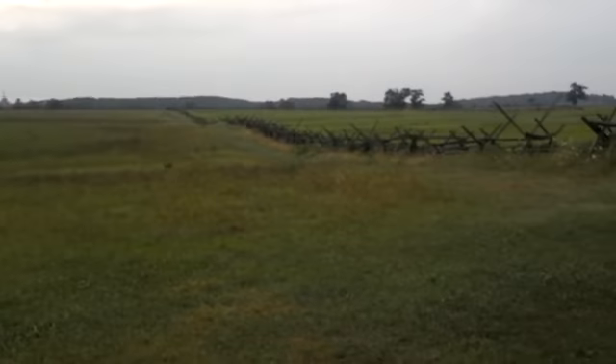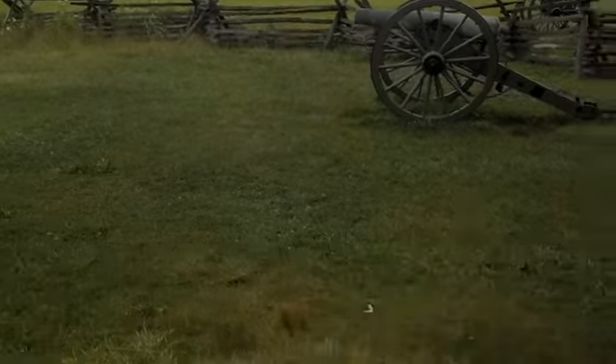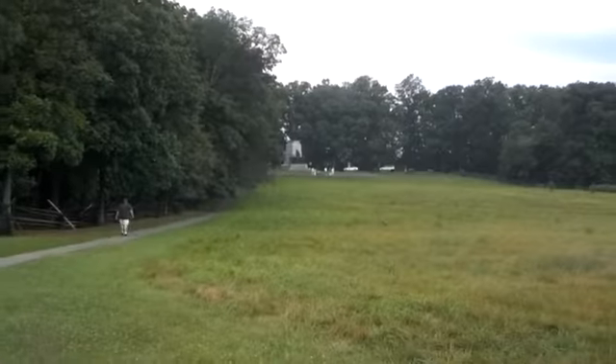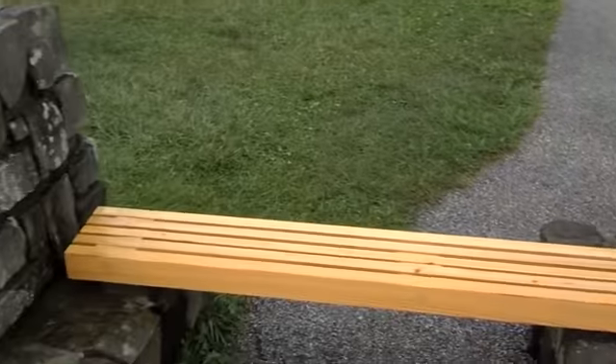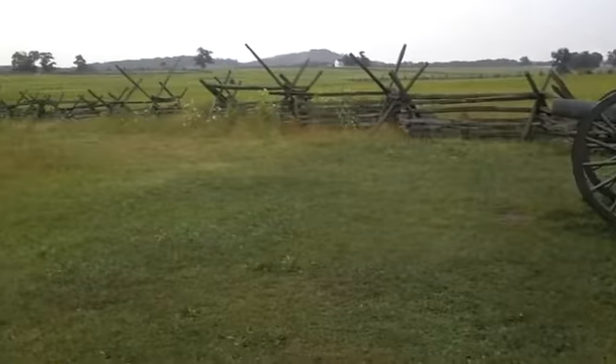I'm going to give you a little panorama here. As you can see, there are two cannon batteries and some benches here. Where this is located — if you take a look — the Virginia Lee Memorial is over there on the battlefield. I remember walking this a few years beforehand, and it was definitely not as nice as this.